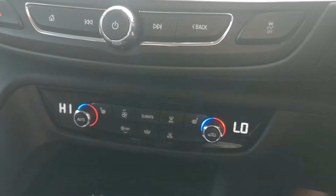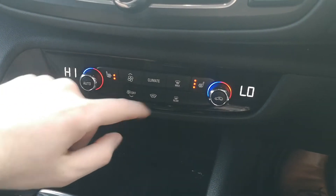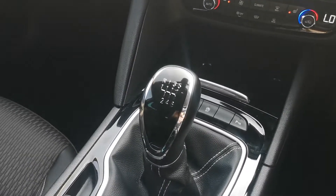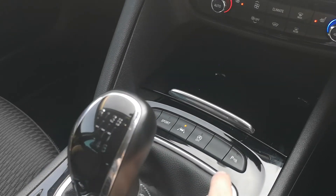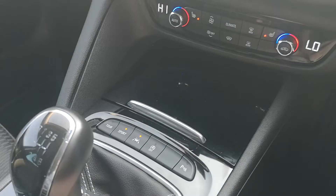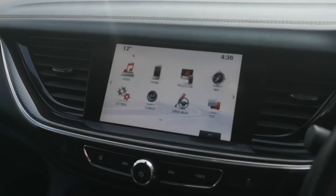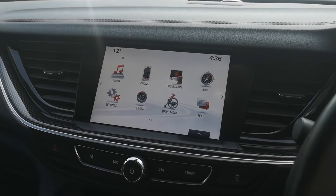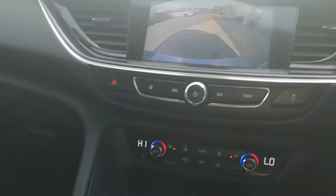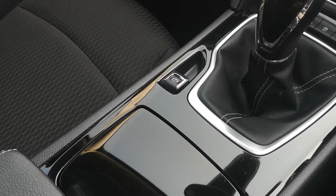Moving down to the dual zone climate controls — one for the passenger and one for the driver — along with the controls for the heated front seats. There are also buttons for the adaptive drive modes. As we go through all these buttons you'll notice what great condition the dash is in. There's a rear reversing camera with guides, and an electronic handbrake.